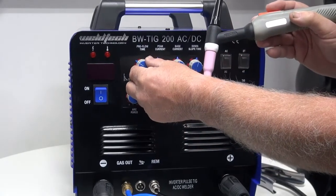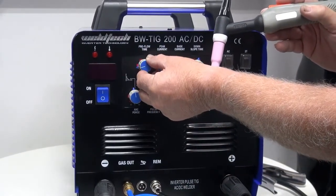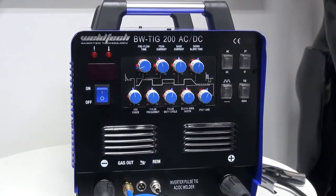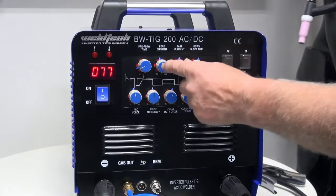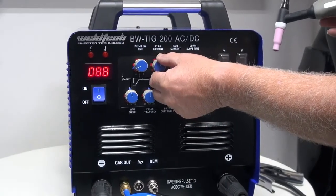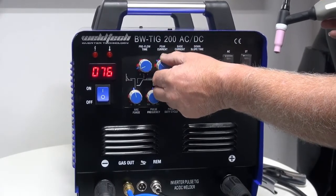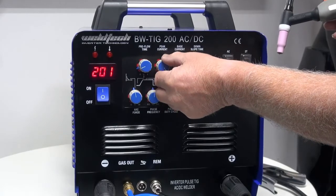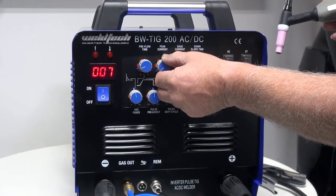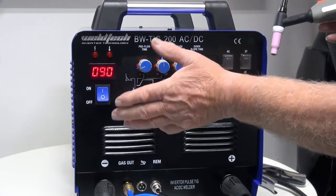When we're doing long leads, we'll quite often have pre-gas up a little way so the gas has time to come through. When we have shorter leads, we can turn that down. The next dial is what we call peak current — the main current that adjusts how much energy we put into the job. This machine goes up to 200 amps maximum and down to about 10 amps for low amp TIG. We adjust that to suit the amount of energy we need.